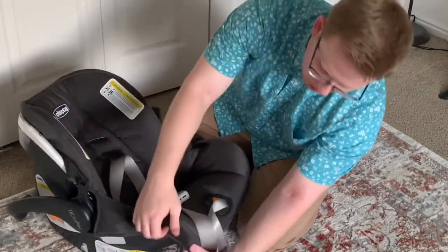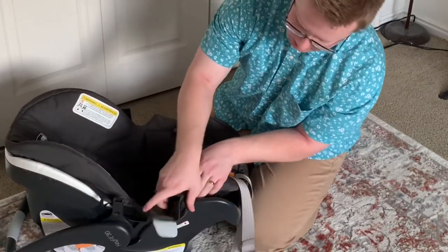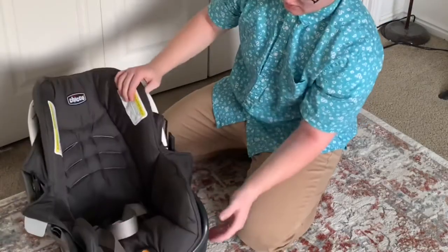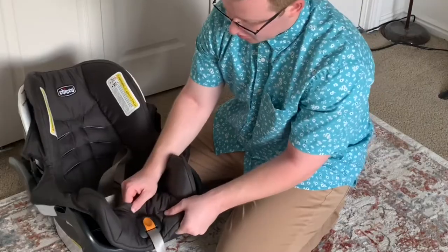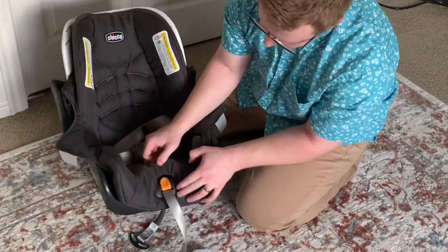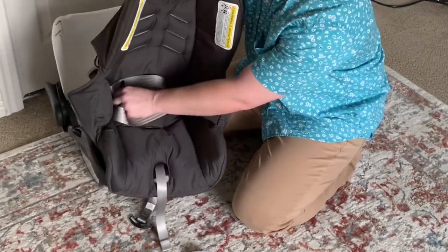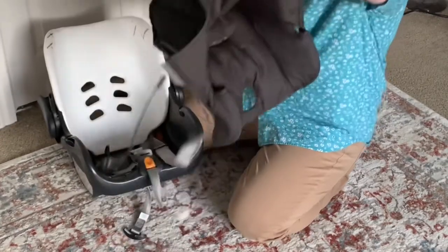Now we're gonna pull off this bottom edge. Give it some more wiggle room and pull it out from under the seat belt. Pull it down. Then this last part — it may look like the trickiest, but I think it's the easiest. Get a good grip on it and slowly pull it this way. Once it starts going over the top, just pull it that way and feed the buckles through the holes. And you're good to go.